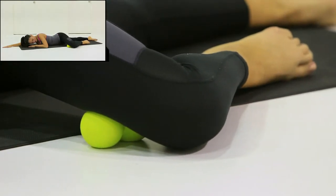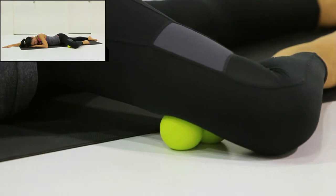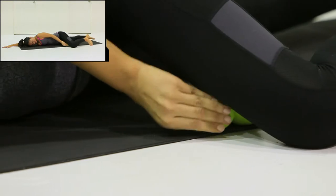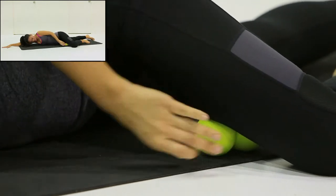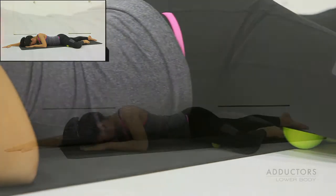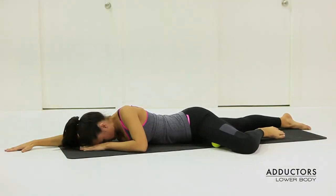Begin moving inwards and outwards to roll along the length of the muscle. Change position to access different fibres along the leg. Spend time on areas of excessive tension and try to enjoy the relaxation effects.